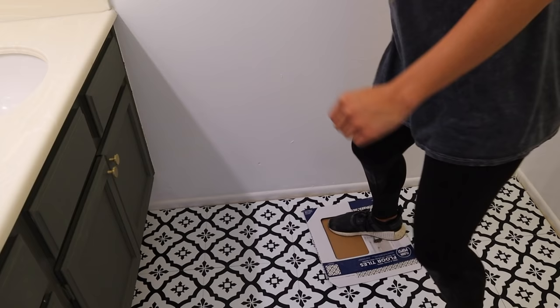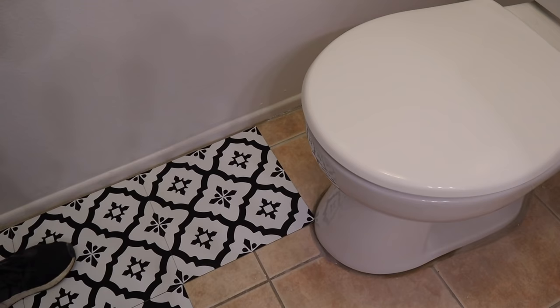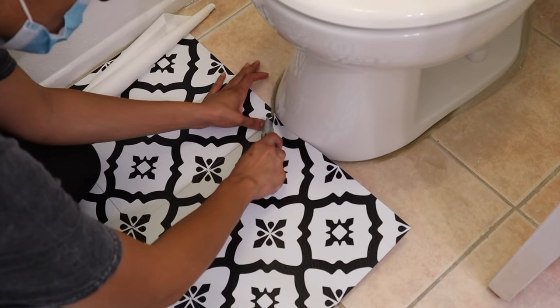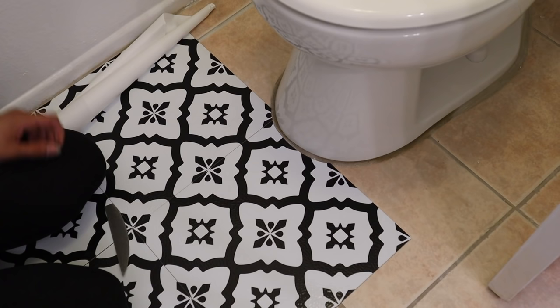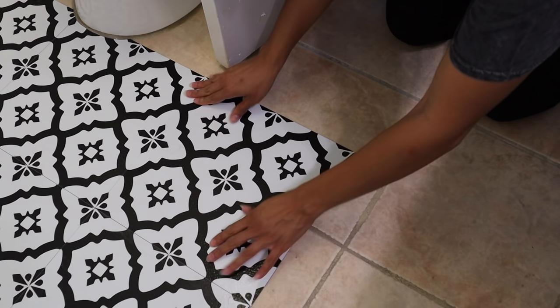I'm being resourceful and using the box it came in to step on and press down the tiles to make sure they're nice and secure. For areas around the toilet, the easiest thing to do was to push the tile down as much as possible, then take a box cutter and cut around what's still up. That way you know exactly where the line is for the toilet. You should also leave a little space around the toilet in case it needs to be re-grouted at any point — that way you don't have to pull up all the tile.